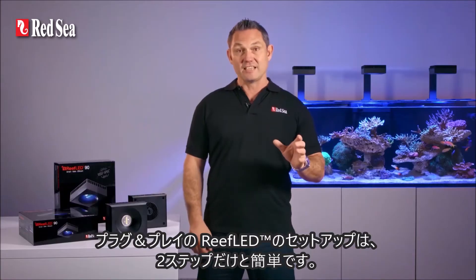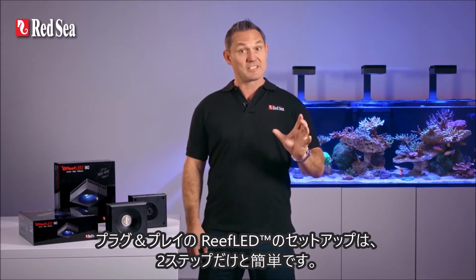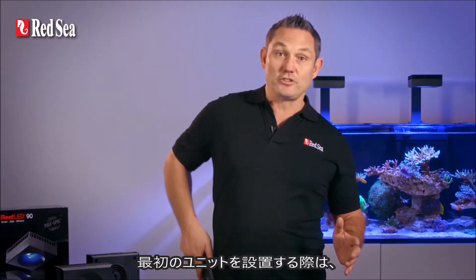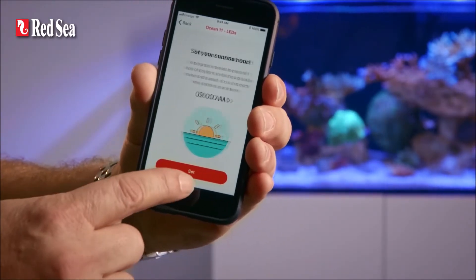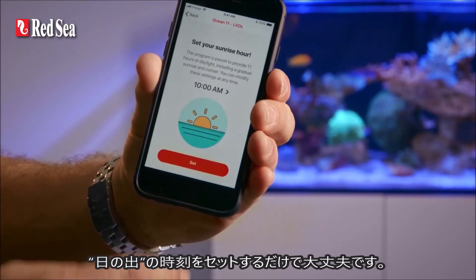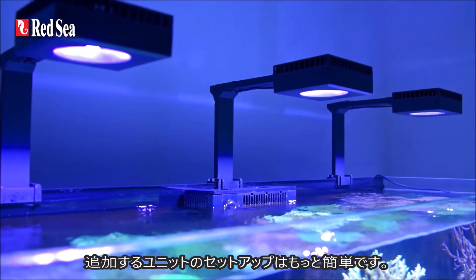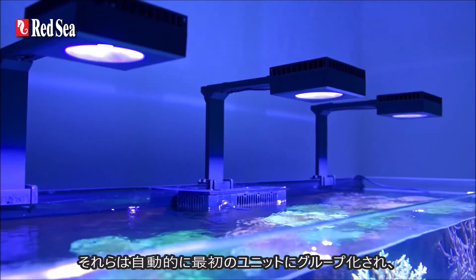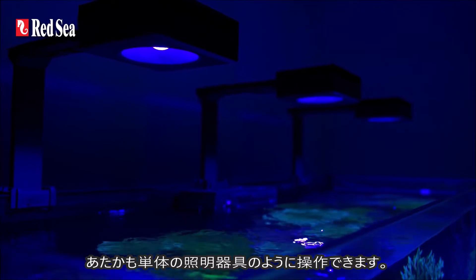The Reef LED is also truly plug and play with an easy two-step setup. When you install the first unit, you simply choose from three presets, set your sunrise time, and then you're good to go. Additional units are even easier to set up as they're automatically grouped with the first unit and operate together as a single luminaire.